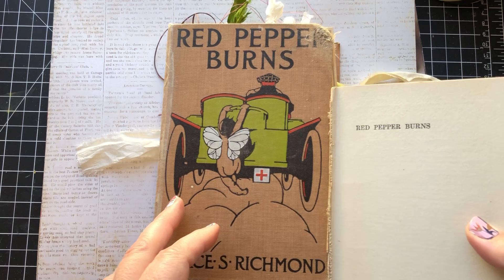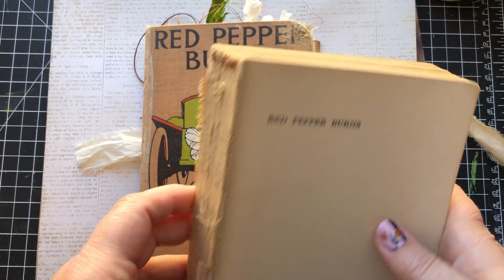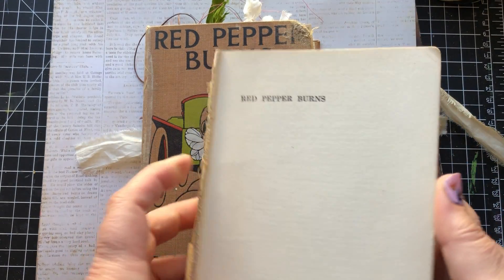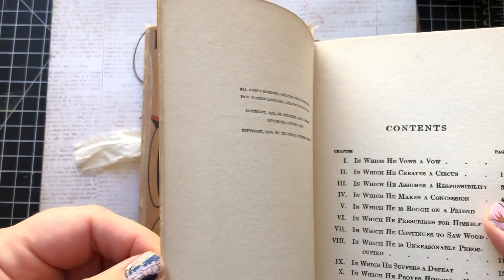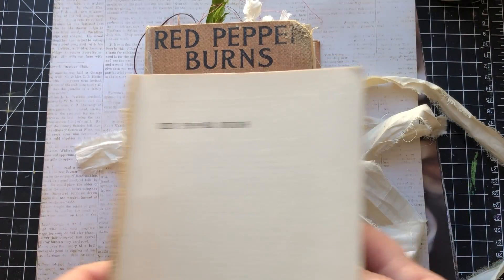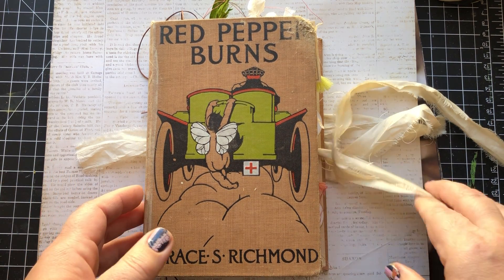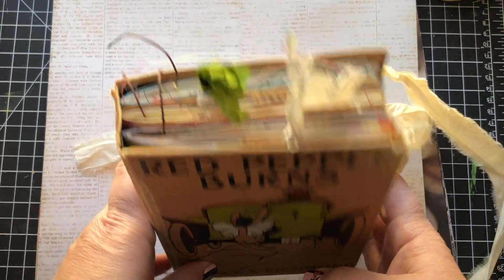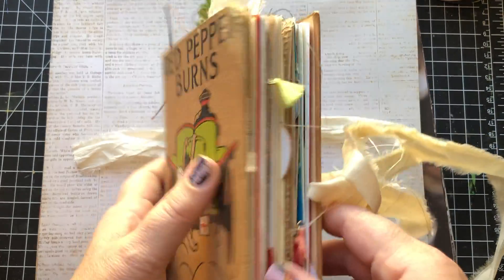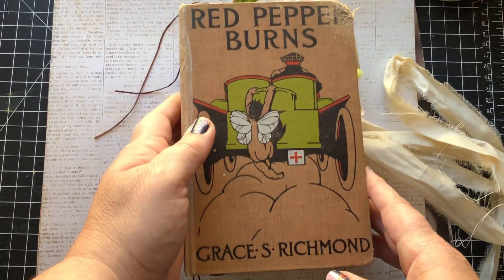This first one is already up on Etsy, but I thought I'd do a flip through here for you. The owner can opt to receive the original book guts. This book is from 1910. The journal's about five inches across, seven and a half inches tall. It's got a hundred pages if you count front and back, and it does tie closed with this sari silk ribbon, which I'll show you at the end.